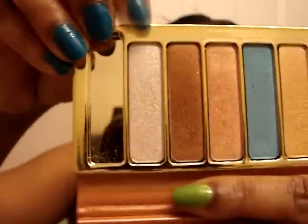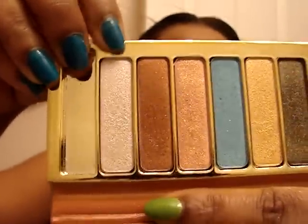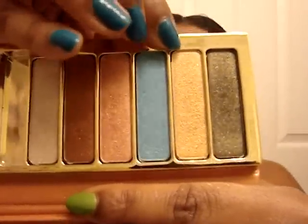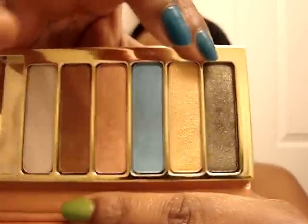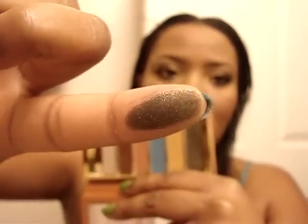The colors I'm going to be using are this light shimmering color as a highlight, this goldish color, and this greenish black color — so like a dark green with black in it, and gold and all those colors. You can get this palette from Estee Lauder.